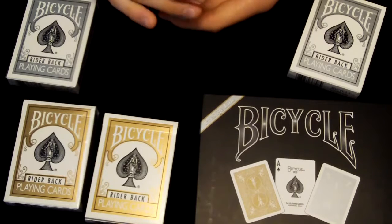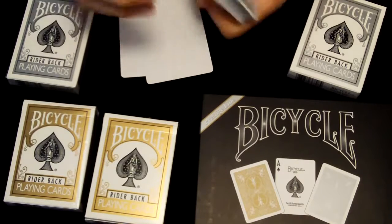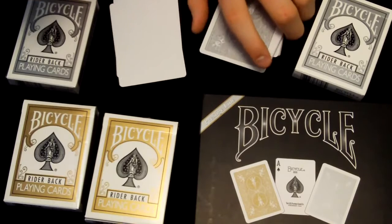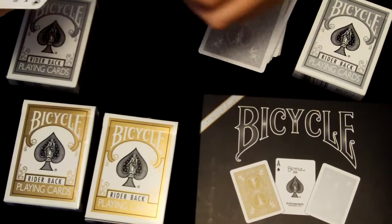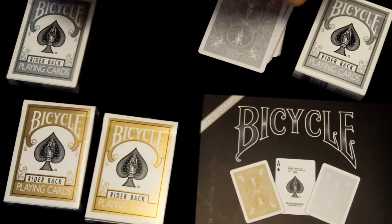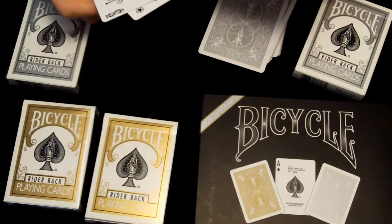Now, the deck includes two blank cards and two jokers. I don't know what the blank cards are for, but they're really neat. I really like them a lot — I believe I can use these for a lot of my future tricks.